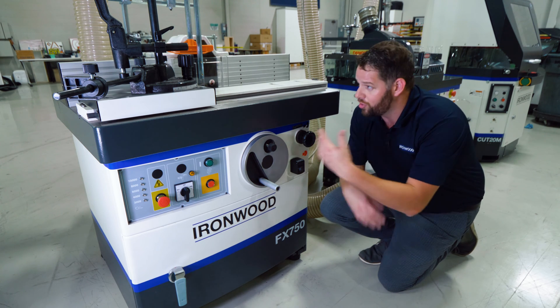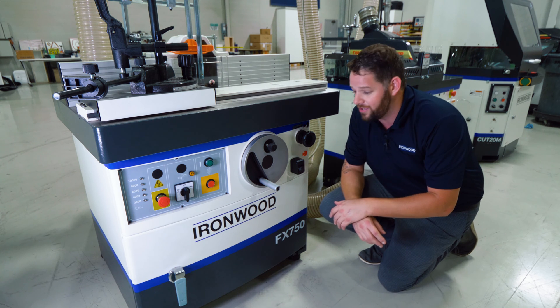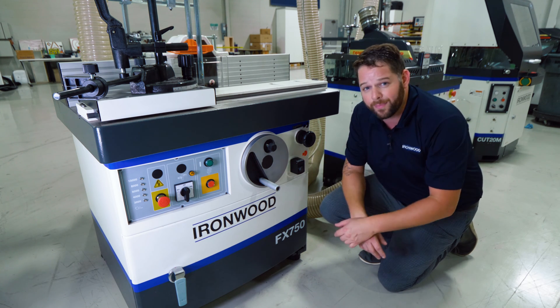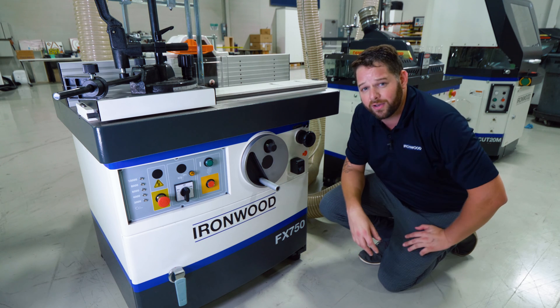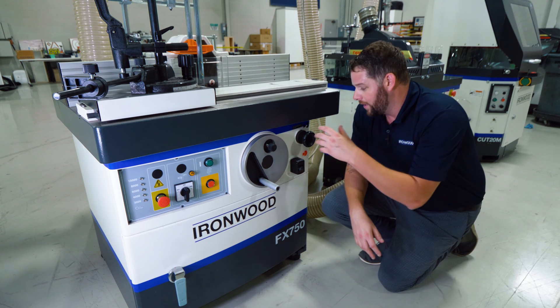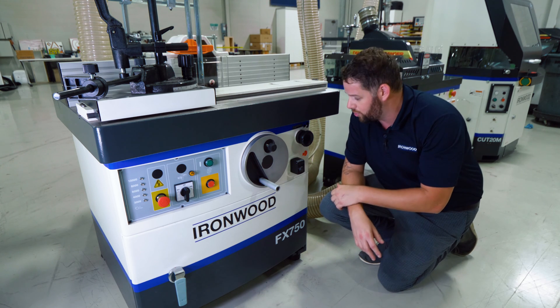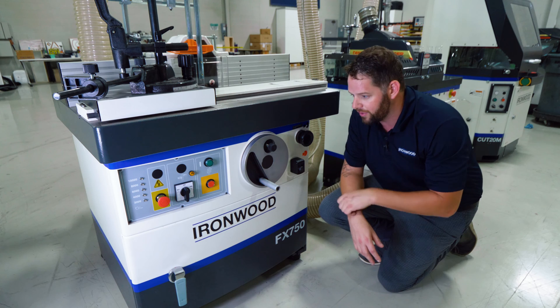Whether I'm stacking tooling on the spindle or changing in and out different profiles for each application, I can always reach the same result once I've set it up and dialed it in once — I can simply and quickly repeat it again. I've also got a spindle locking knob, so if I want to loosen the spindle or change tooling, I can lock it in place, not allowing it to rotate.